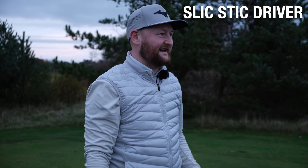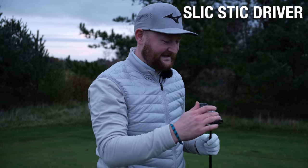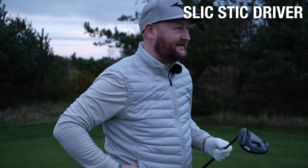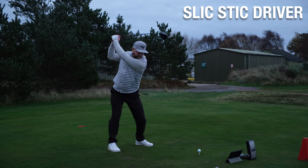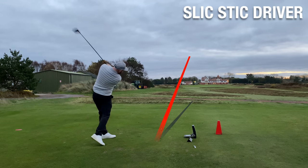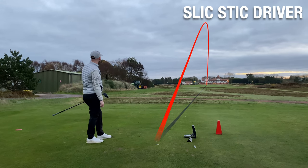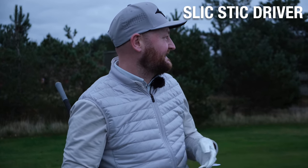Final ball with the slick stick. I don't want to say annoyed by the outcome, but I think I might have been proven wrong here. There we go — dead straight again. I've hit them all pretty well, bar the first one that was a little bit heeled and went left and missed the fairway. All the rest have been pretty central — it's four out of five fairways. Let's take a look at a few numbers and I want to give you my opinion.